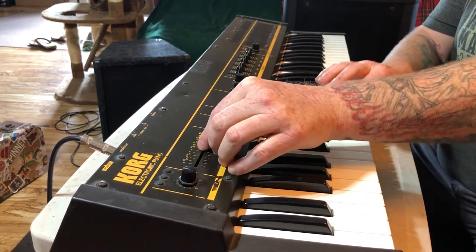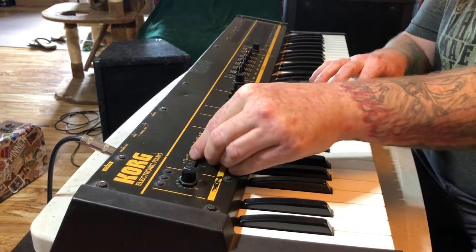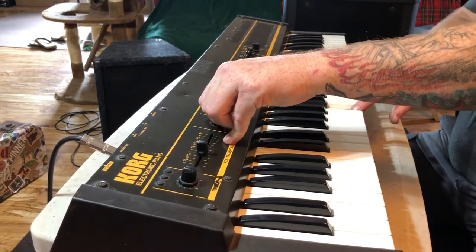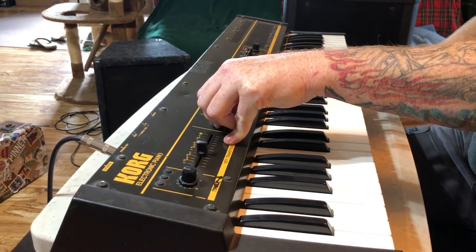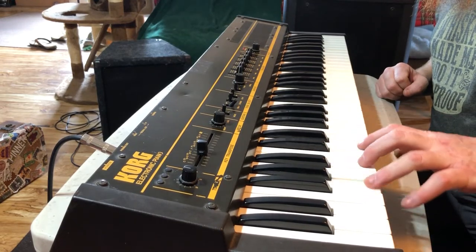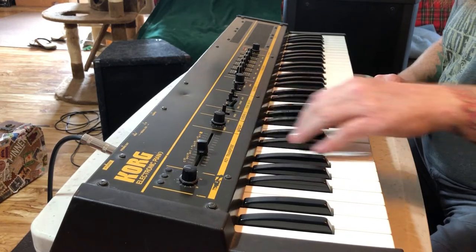It does funny things up here, so we're going to bring it back down and leave it there for now. And we've got decay. I do have to go back in and tune it as well. And we've got a waveform selector for the sustain.